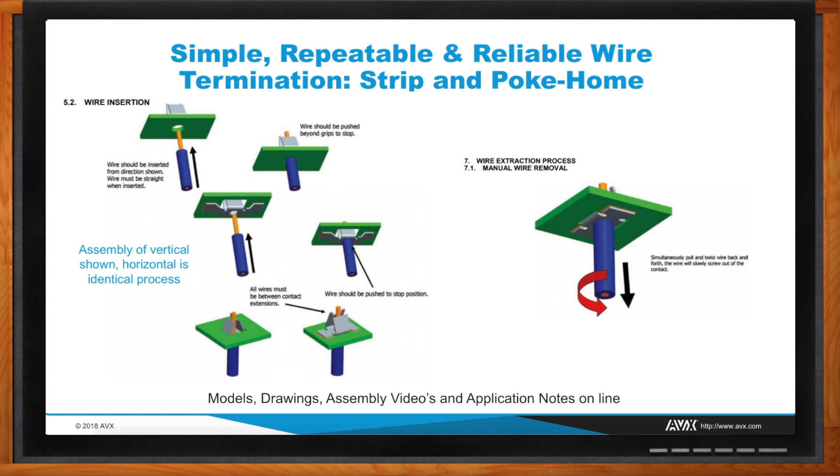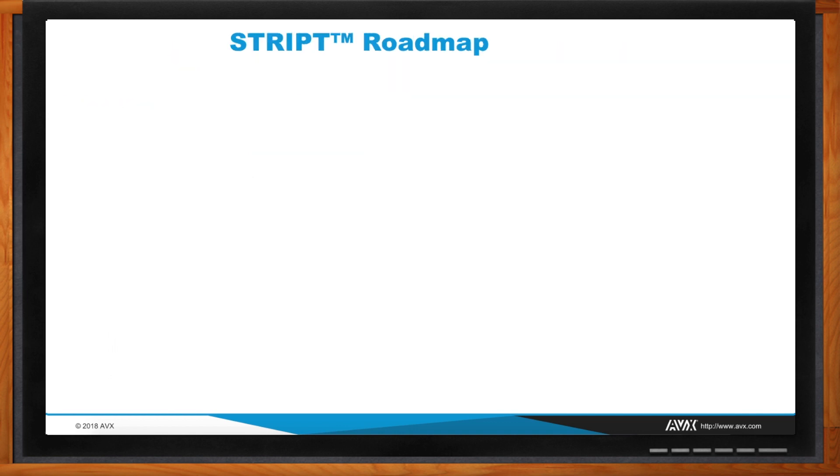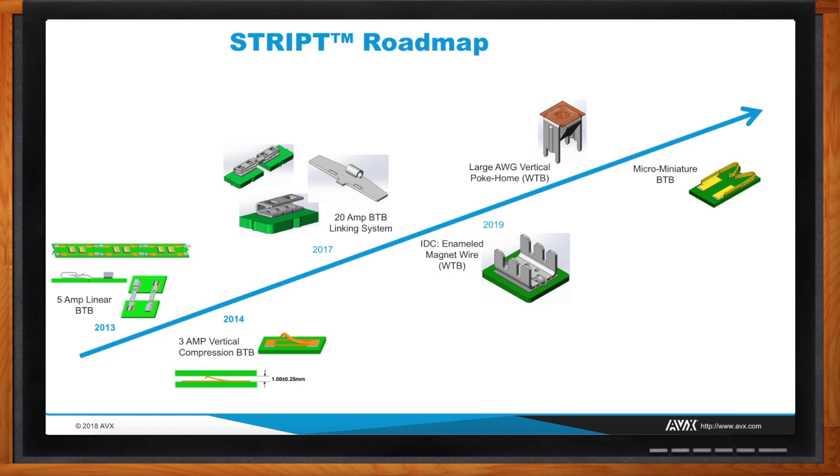What other products are you looking at beyond IDC and poke comb? Once the product got out there and engineers started using it, they started asking, 'Can you make this strip contact for my application?' That's when our wheels started turning. Today we have 11 or 12 strip products already on the market. This roadmap shows where we're going — a conventional tab and spring clip type system. IDC is also very good with enameled magnet wire because it can pierce through the coating without any special prep, so it's basically an extension of the next application our customers bring to us.